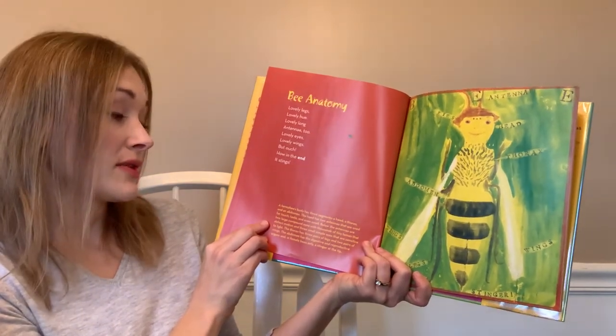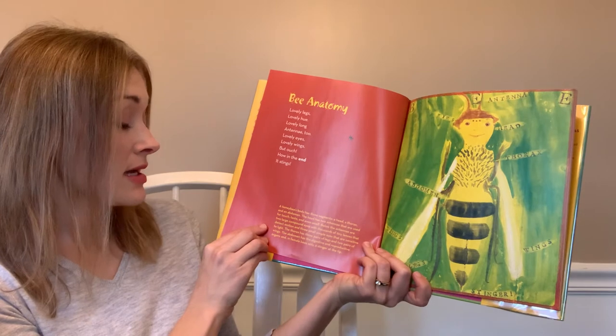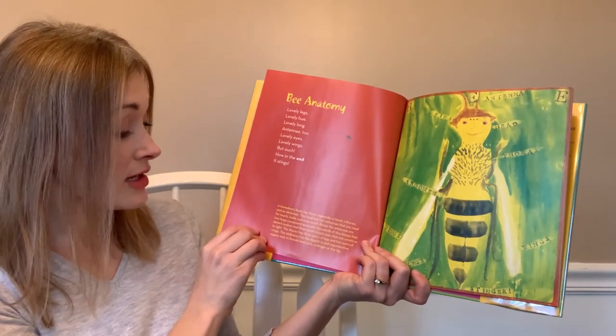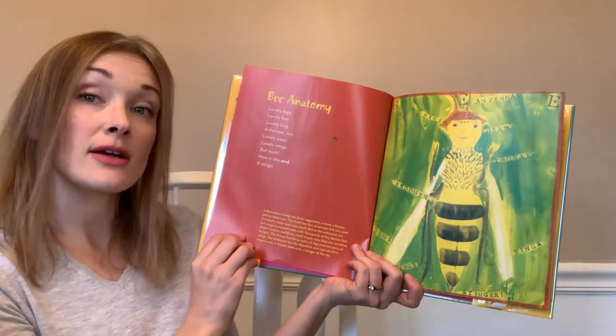The thorax has three pairs of legs and two pairs of wings. The abdomen has the digestive and reproductive organs, and in female bees only, a stinger at the tip.